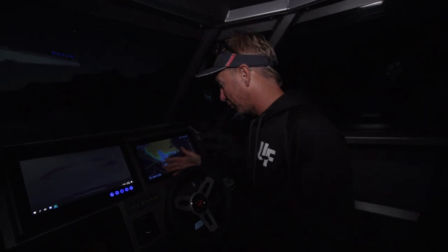We're going to do the lighting review on my new Stabycraft 2750. There is a huge amount of lighting on this boat, both to make the fishing day longer and more efficient, but also to help safety and even catch more fish. We're just going to run through everything we've got.